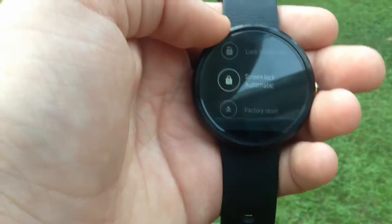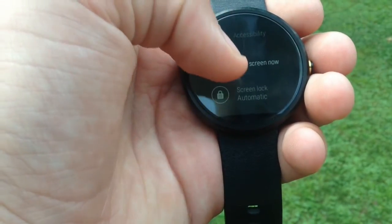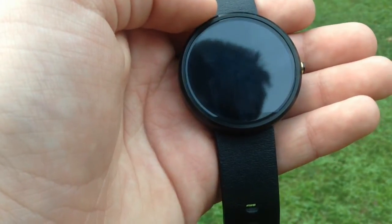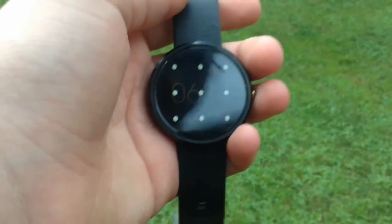And there you go. So when I take it — as you can see, it's automatic. So now let me just turn the screen on. Let's say I put my watch down, and then I decide to pick it up.